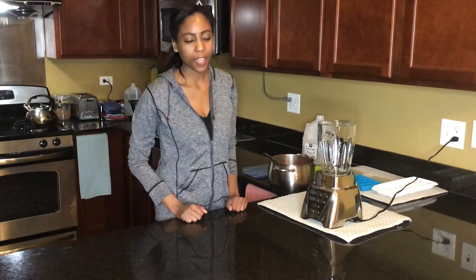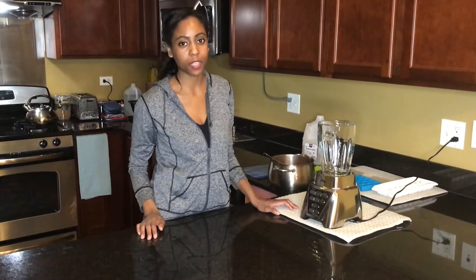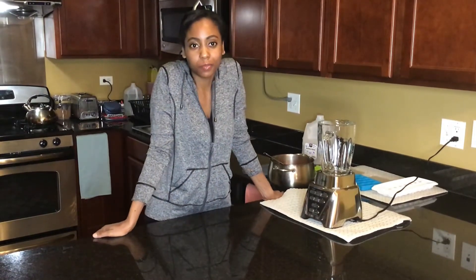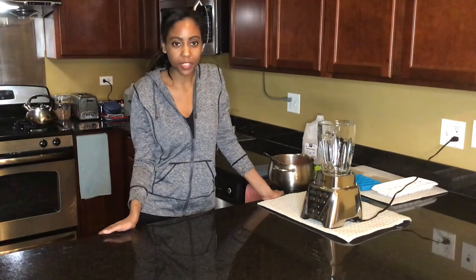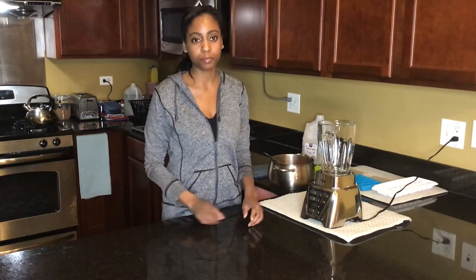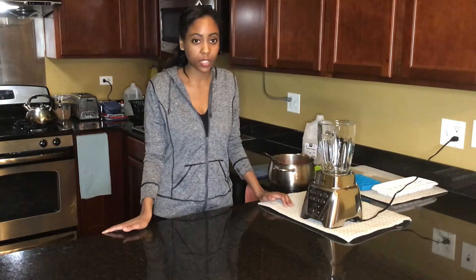Hi, this is Nurse Dina. I wanted to do a quick video because I've had so many people ask me how to make baby food. Once I tell them how I make it, people start frowning or making weird faces, but it's really not that difficult. There's been all these recalls with top baby foods saying there's arsenic and lead, and this is an easy way that you can know exactly what's going into your baby's food. So let's start.